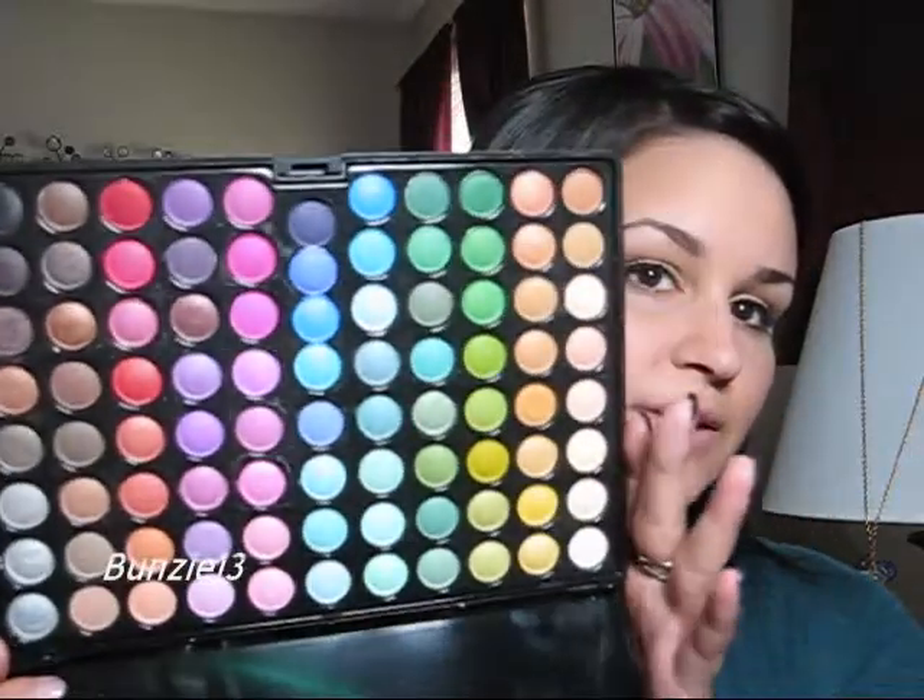Hey there. Today I'm going to be showing you guys a look that is really great for fall or an awesome wearable look for Thanksgiving. It's just using some copper tones, a bit of taupe, and a nice gold. So whatever you guys have, you can take out to try to duplicate this look. Otherwise, for those of you with the Coastal Scents Original 88 palette, that's what I'll be using.